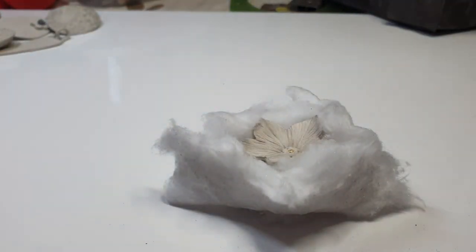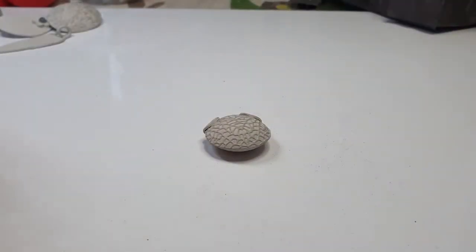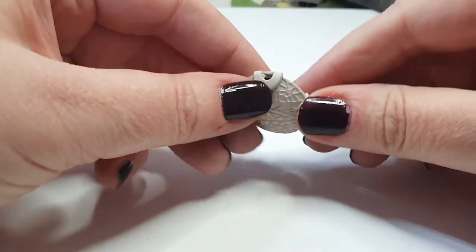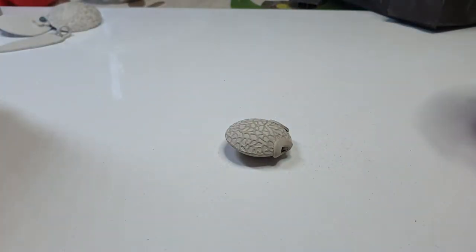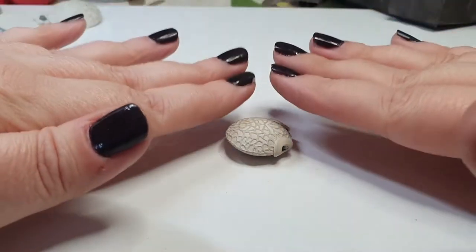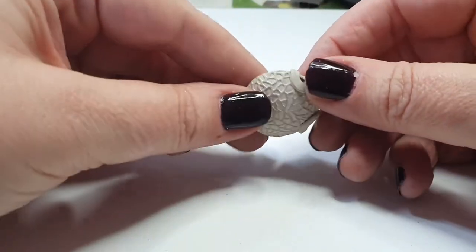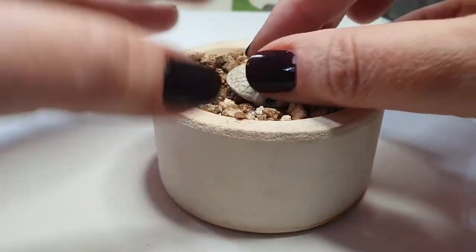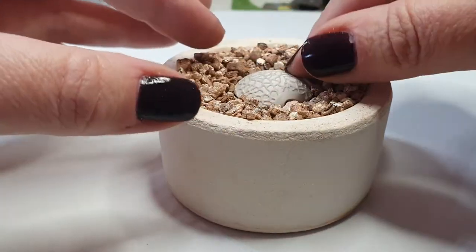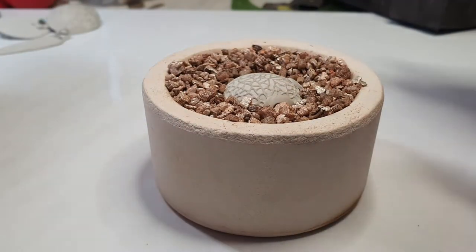The next piece is a bead — it's double-sided and curved on both sides. If you were to fire it flat, the weight of the top would press down and you'd end up with a flat bottom on your bead, which if you haven't designed it that way is not what you want. Again, very similar to the flower: pop it in the vermiculite and nestle it down, twisting it until it's level with the vermiculite surface, and it will fire nicely.